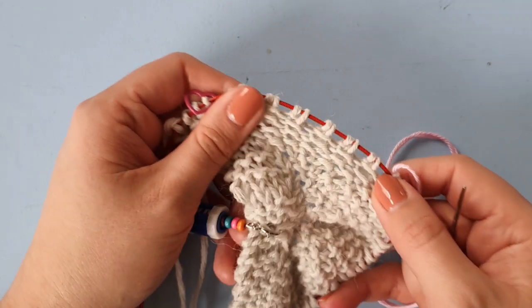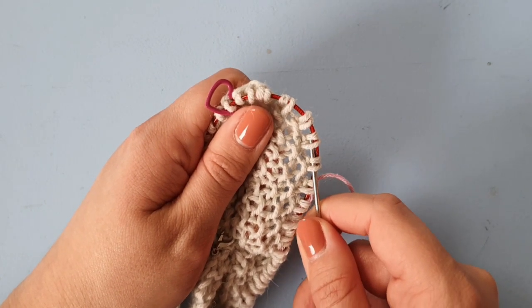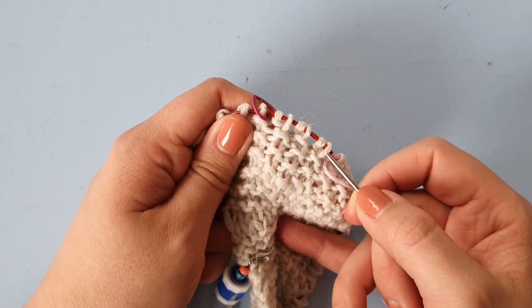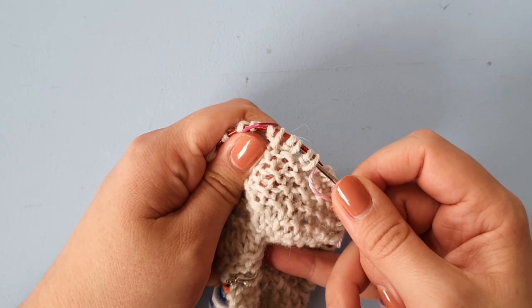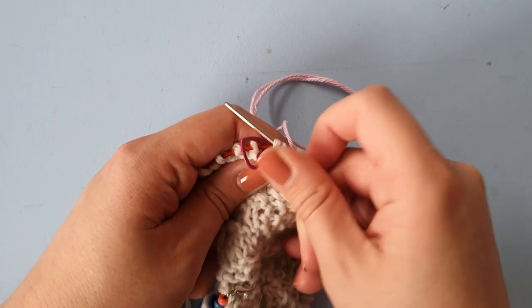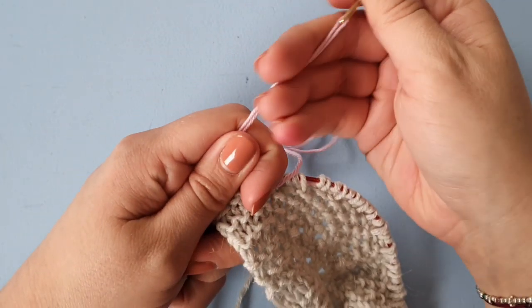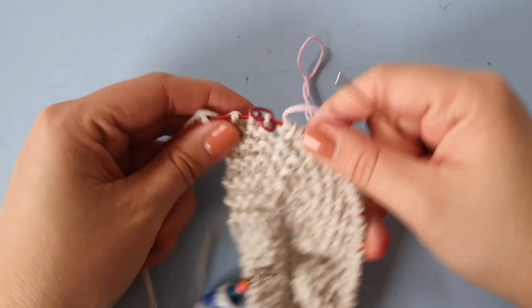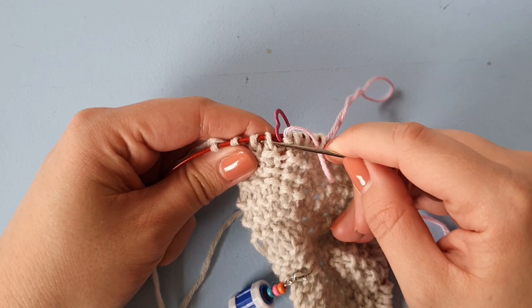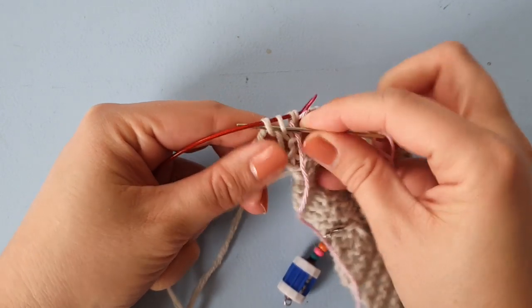Feel free to manipulate your needles or your stitches so that it's easier for you to guide that needle through. Here's another stitch marker, so I'm just going to skip that again, and through the two final stitches.